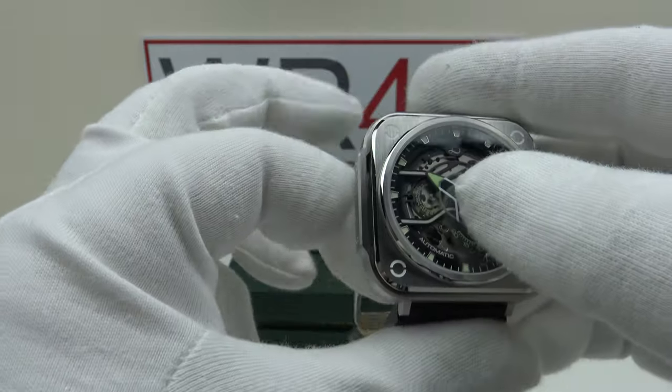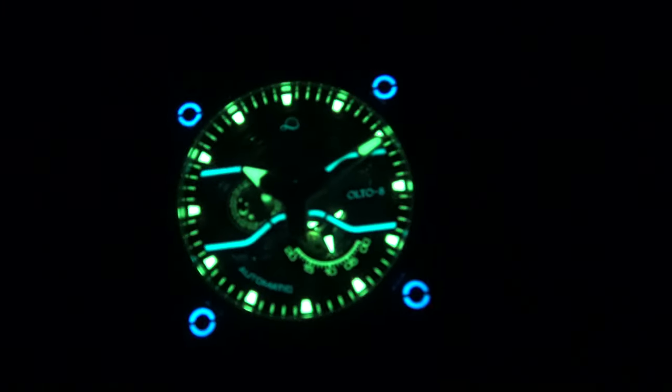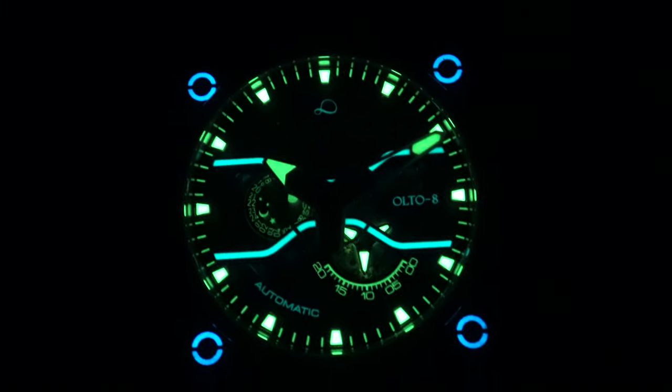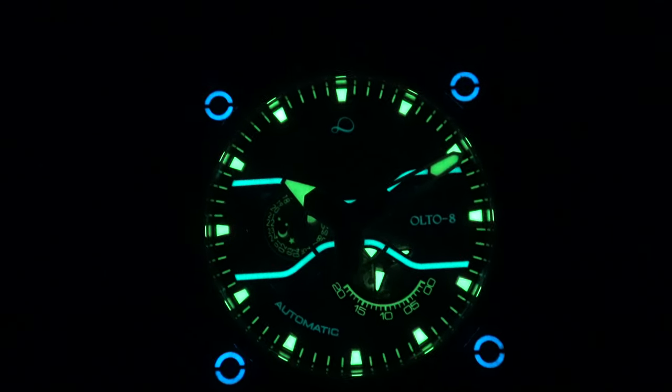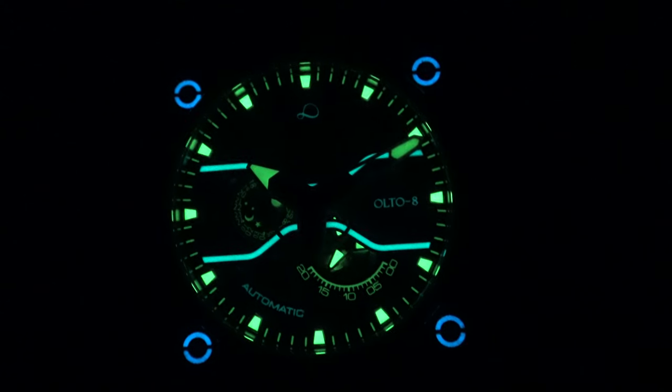Now let's do a lume test and see how it performs when fully charged. I'm using my 100 UV LED torch to charge it to the absolute peak. Interestingly, they've used both BGW9 SuperLuminova and C3 SuperLuminova.